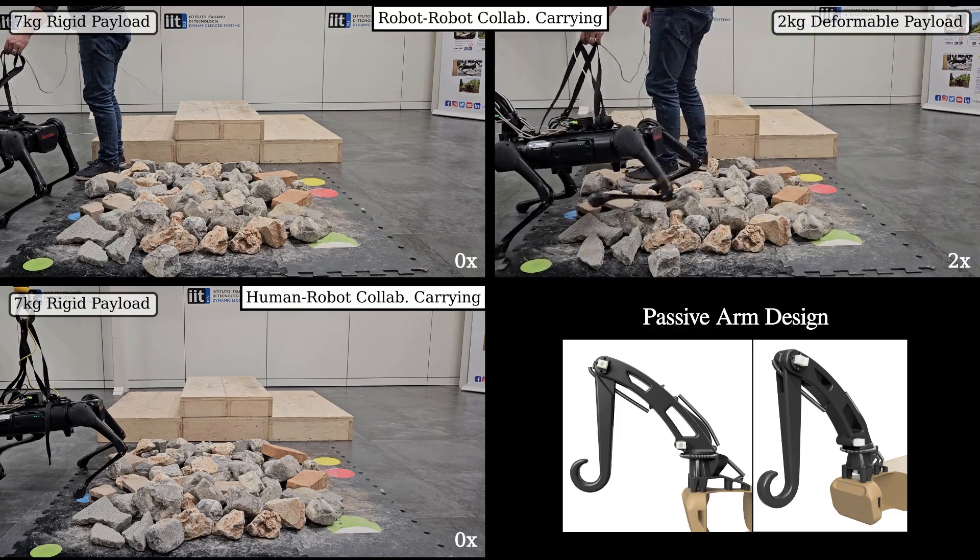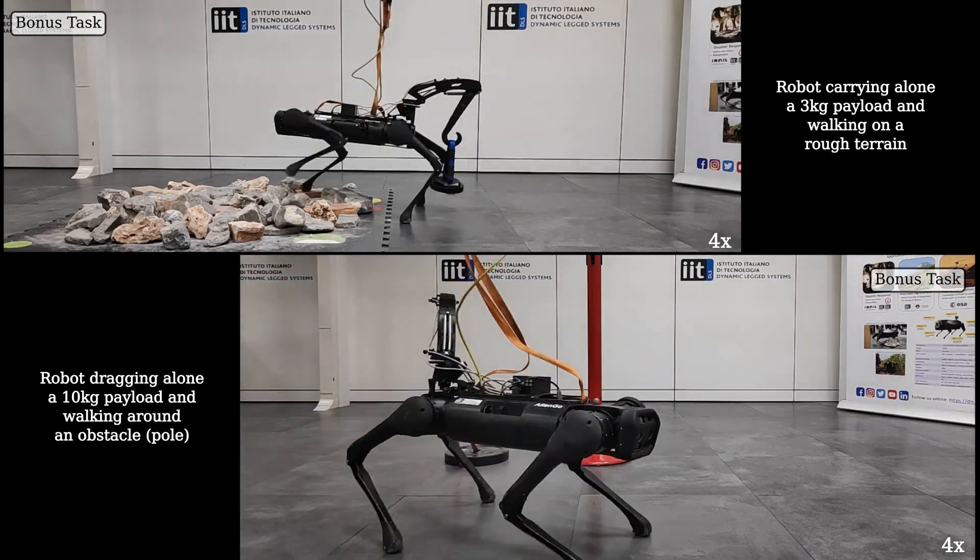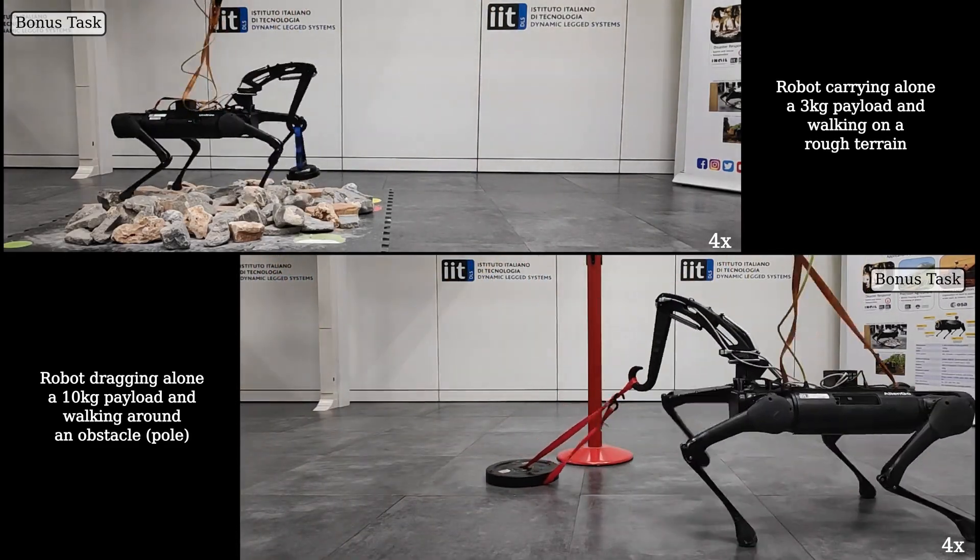These three videos correspond to the experimental tests reported in the paper. These last two videos show that it is also possible to carry different types of payload alone.